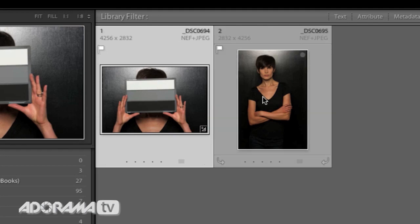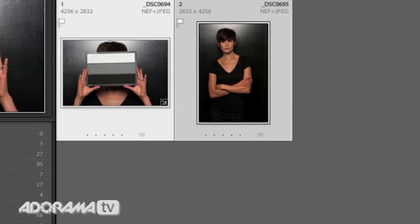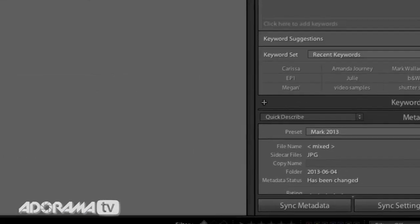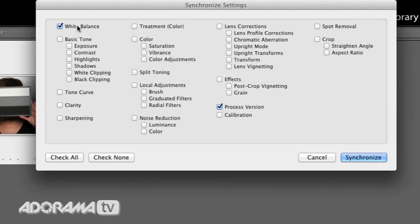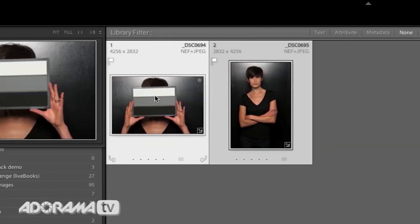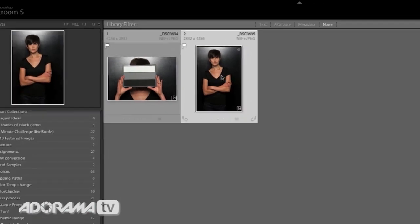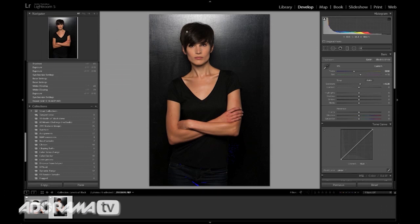I've selected the first image and then our second image, and I'm going to sync the settings — syncing the white balance and also the exposure. I'll click basic tone because it's got all that stuff there, and hit synchronize. Now all these settings have been applied to this new image and we can start working with that. I'm going to hit D to get back into the develop module, and now we have this image we can start working with.